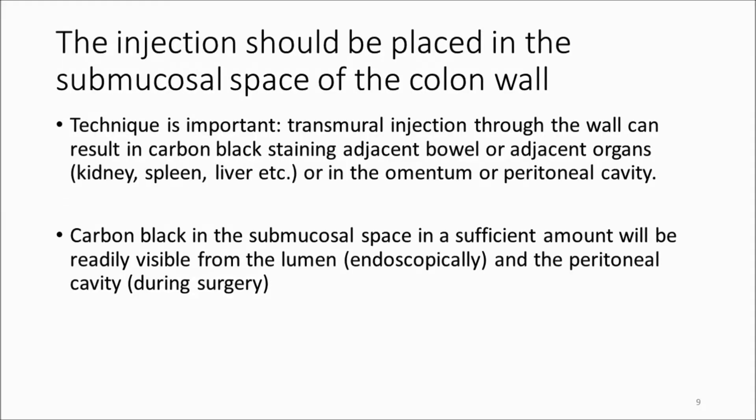The technical goal of the injection is to get the tattoo into the submucosal space. Material in the submucosa will be visible both at subsequent endoscopic follow-up and from the peritoneal cavity during surgery. We want to avoid transmural injection into the omentum or other organs, as it looks sloppy and is potentially misleading during surgery.